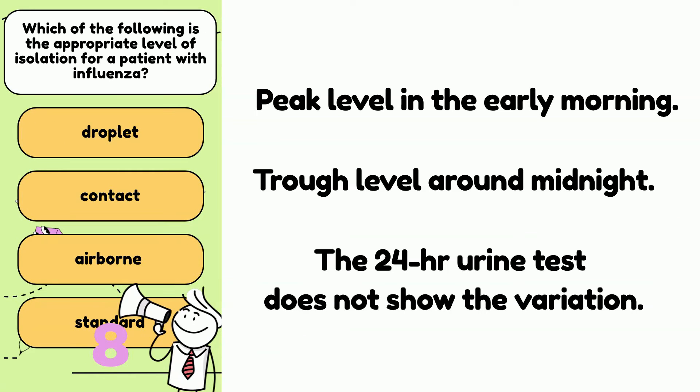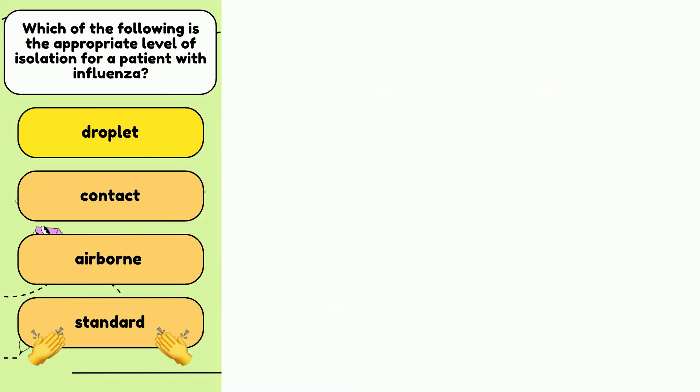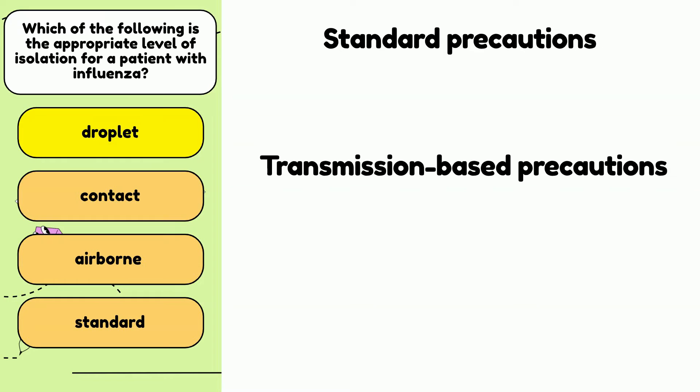Number 5. Which of the following is the appropriate level of isolation for patients with influenza? Droplet, contact, airborne, or standard? The answer is A — droplet. The different types of isolation are used under different circumstances, but they are there to prevent transmission of infectious disease. The CDC identified two main categories of precautions: standard precautions and transmission-based precautions.